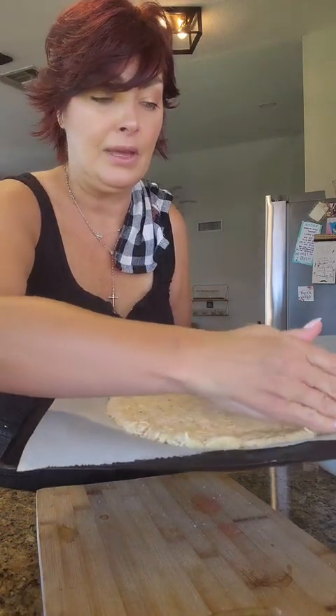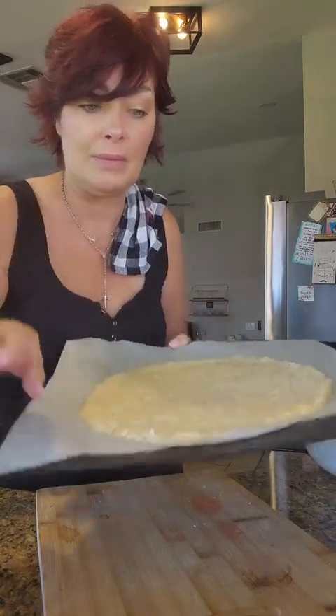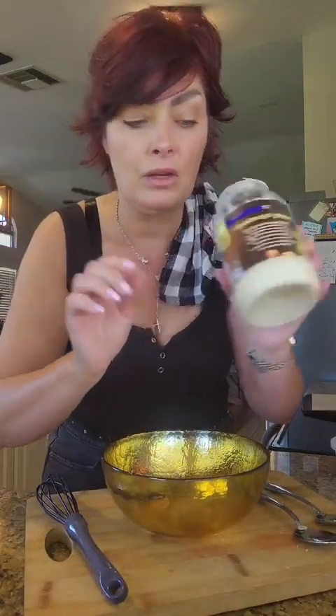Flat on parchment paper. Oven's preheated at 450. I'm gonna put it in the oven for about 10 minutes until it's nice and golden brown. Okay, now we're gonna make our own Caesar dressing.